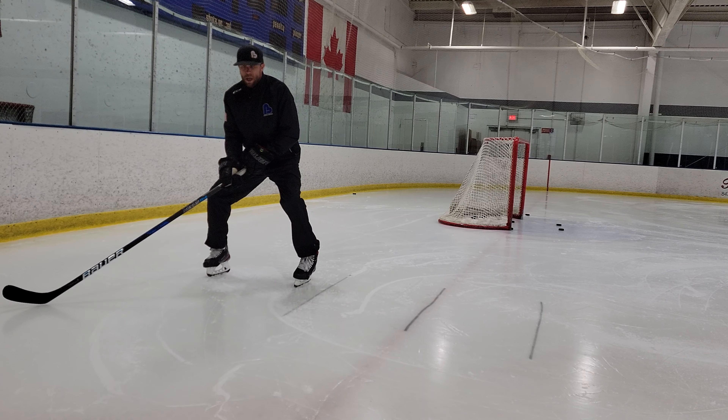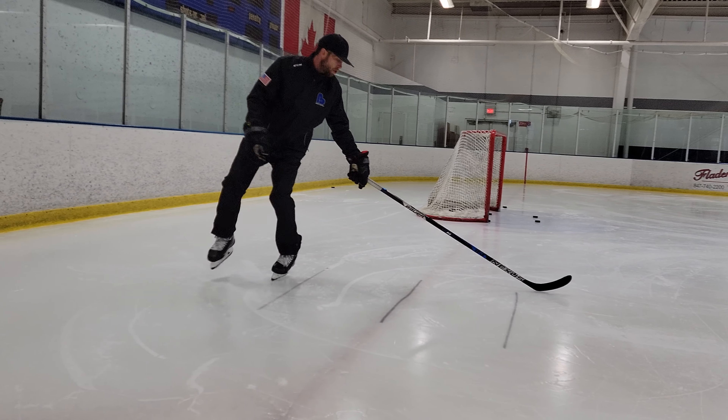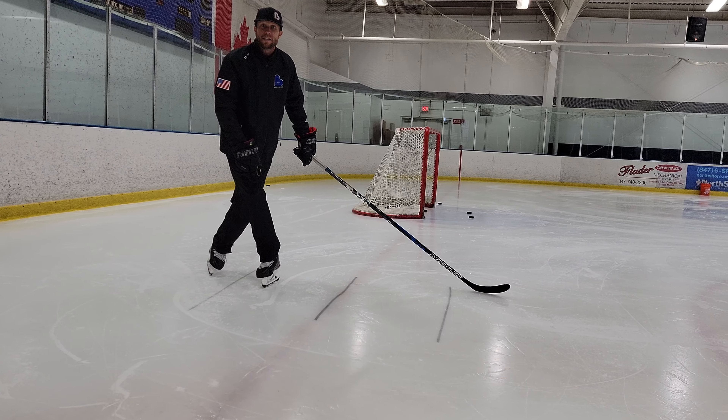When the whistle blows, the first thing that turns is my stick, my head follows, and then I cross over. I cross over in between these two lines here.